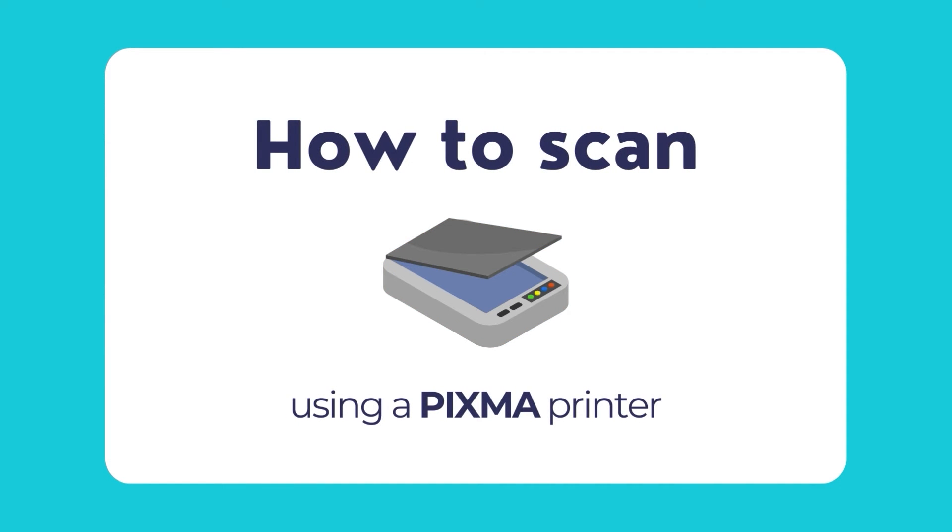Now that we have learnt how to set up the PIXMA printer, let us move forward and show you how to scan using your PIXMA printer in simple and easy steps. You can scan documents or photos using the PIXMA printer and save it to a connected computer over USB connection or a wireless connection. You can also save the scanned files in various file formats using the advanced settings panel of the IJ Scan Utility tool for PIXMA printers.